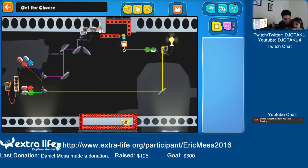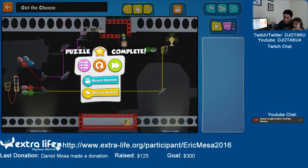It happened! And look — he got to eat his cheese! Because blue and red made purple, and red and green made yellow. Nice.